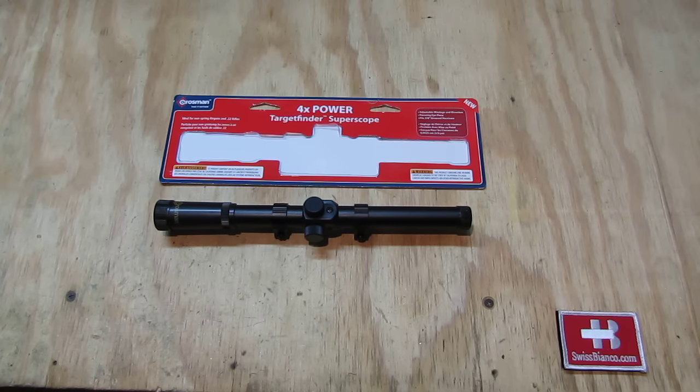Hello, my name is Swiss Bianco. In this video I will talk about the Crosman 4X Power Target Finder Super Scope. Quite a name for an inexpensive, really minimal, minimum kind of scope.